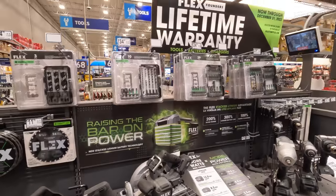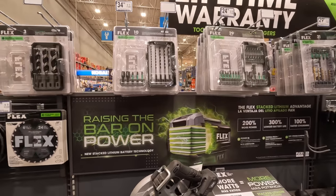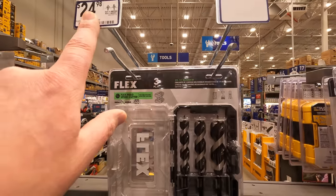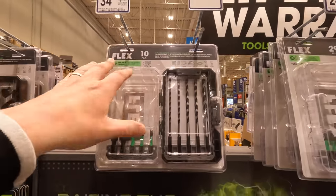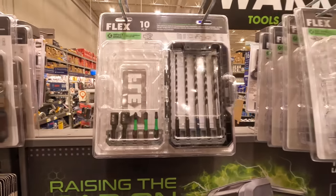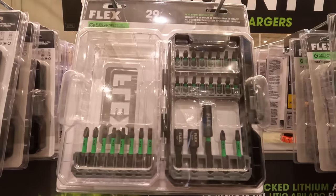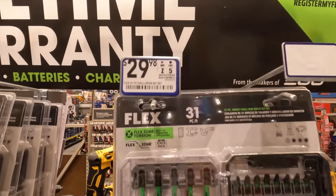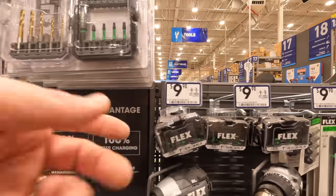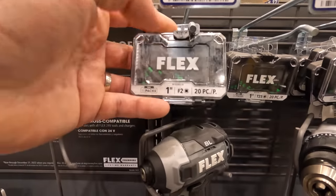Unfortunately this Lowe's doesn't have the buy-more-save-more deal. They do have some great auger bits: 24.98 for a set, 34.98 for a 10-piece, 29.98 for a 31-piece, and a one-inch 20-piece set in a carrying case for 9.98.